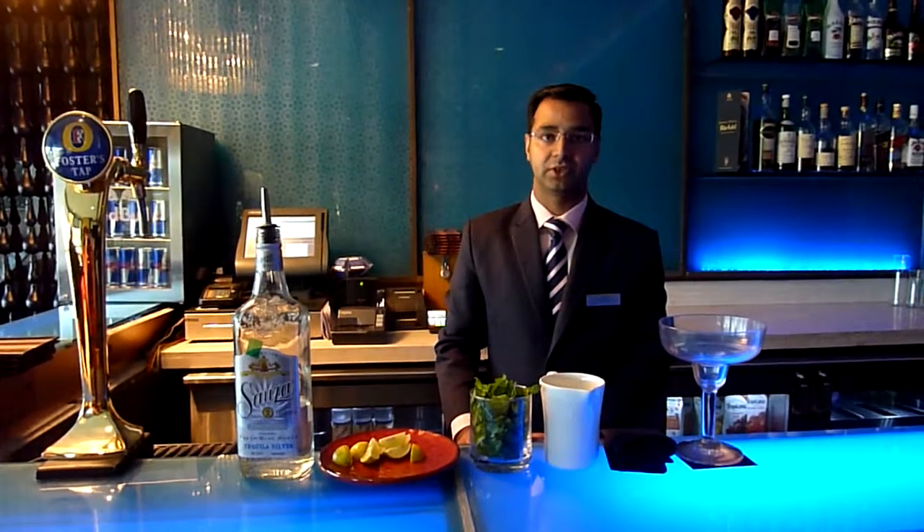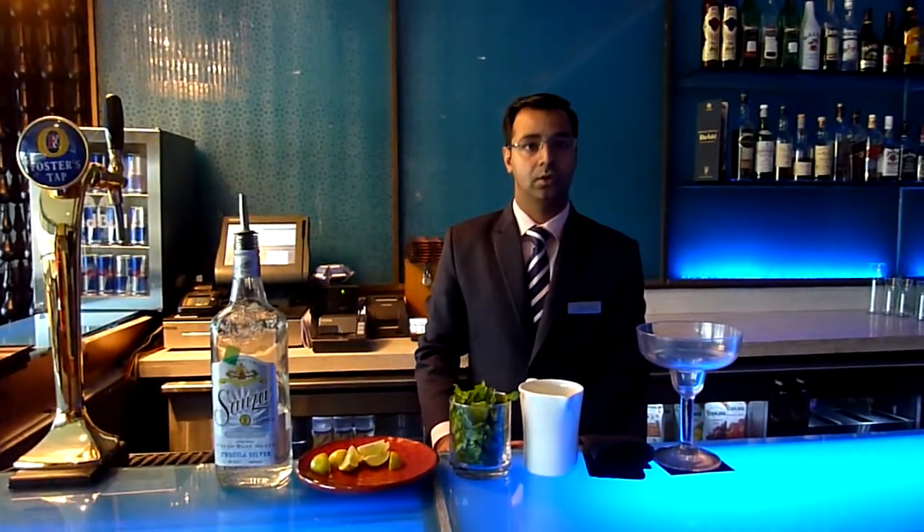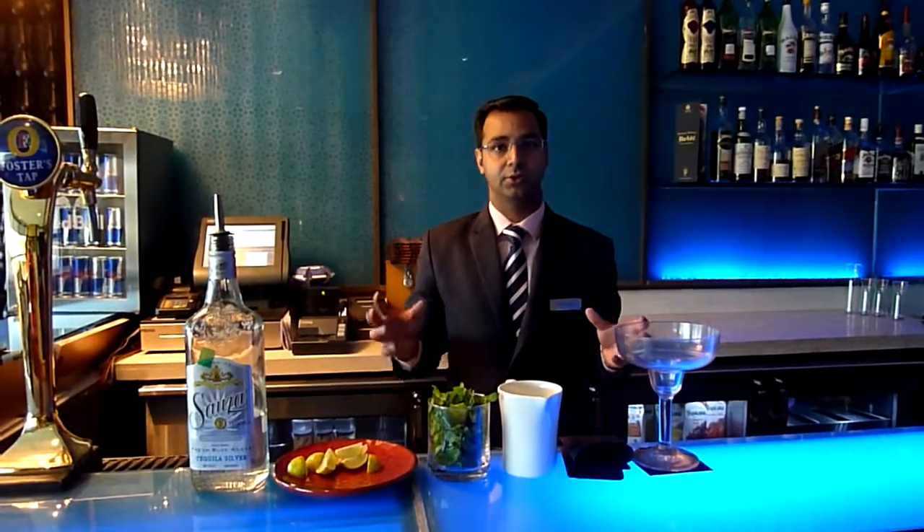I am the Food and Beverage Manager at Courtyard by Marriott. I am going to make a cocktail called Marquee — it's basically a combination of Margarita and Cucumber Juice, bearing in mind the weather we have.